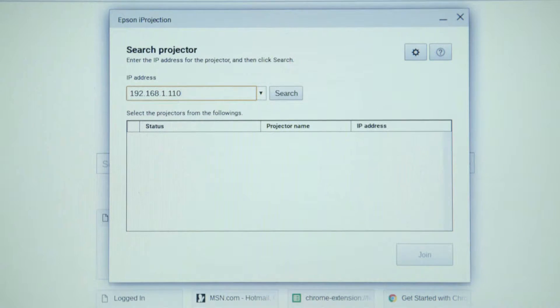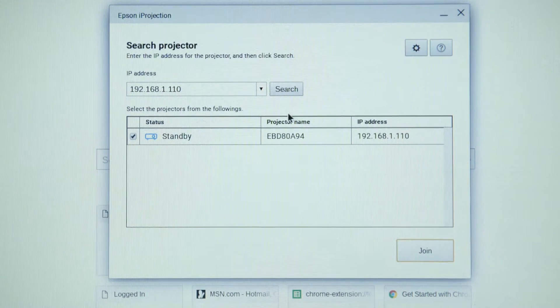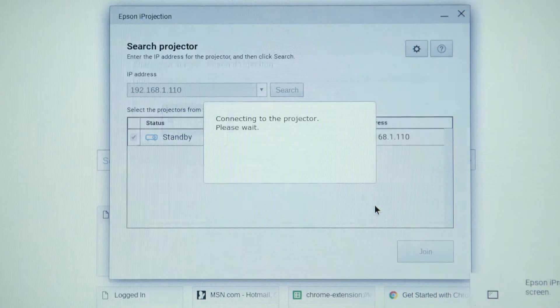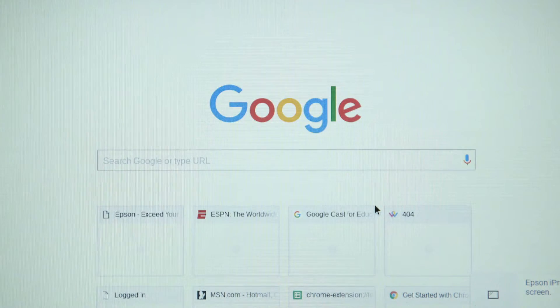The projector name will appear in the lower dialog box. Now select the projector and select Join. A new dialog box will appear. Select Internal Display and then click Share.